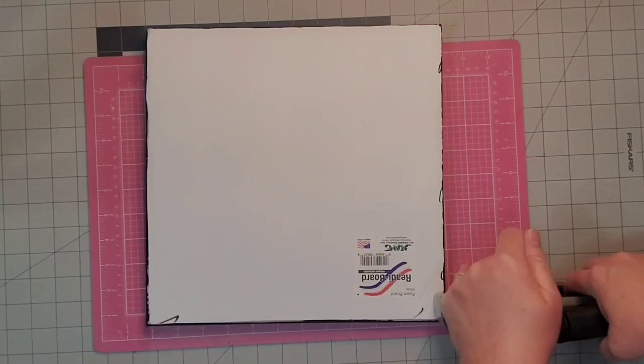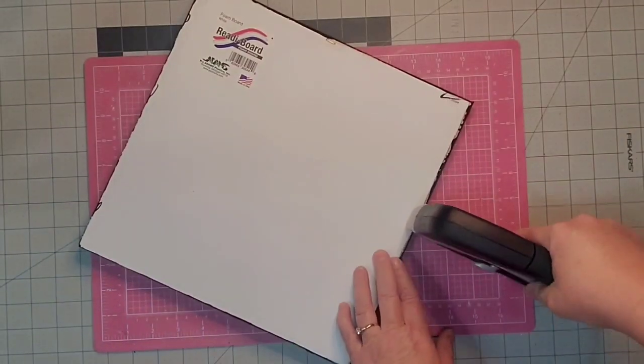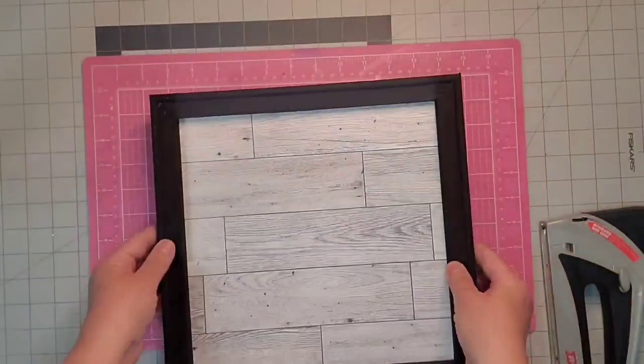Now I'm going to come in with my heavy duty stapler and I'm stapling my foam board to the back. If you're going to use this on a porch that gets a lot of wind or rain, you may want to use a piece of thin board like a piece of Luan instead of this foam board.